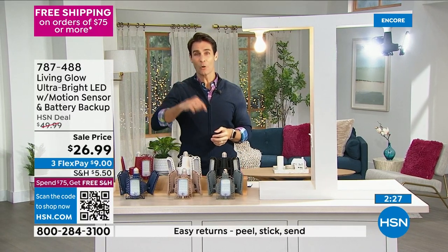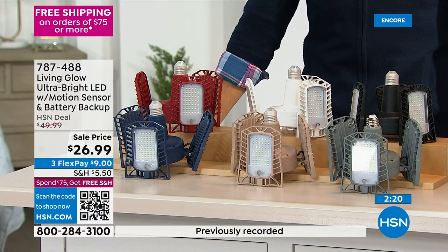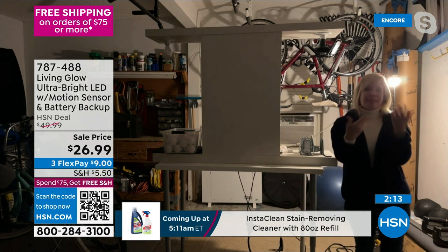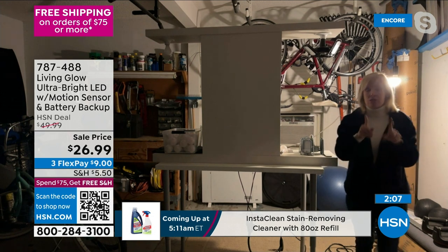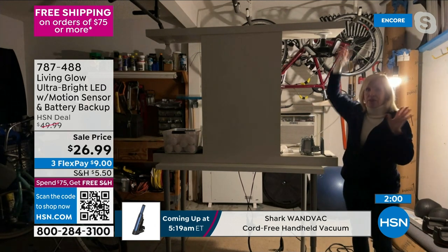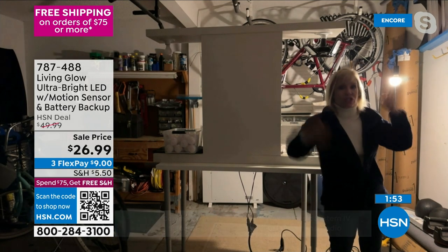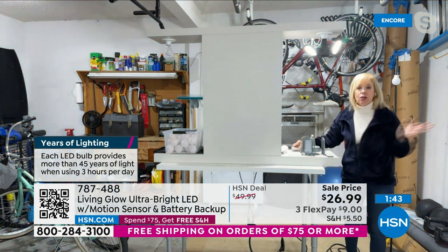What we see in reviews is that people pick up one and come back for more, putting them in multiple rooms. If you have a two-car garage you'll want two of them. The camera can't fully capture how bright they really are — a thousand times brighter. Back in the garage, Julie shows again the contrast between the dim single 60-watt standard bulb and the Living Glow, which she's turning off to demonstrate the dramatic difference.